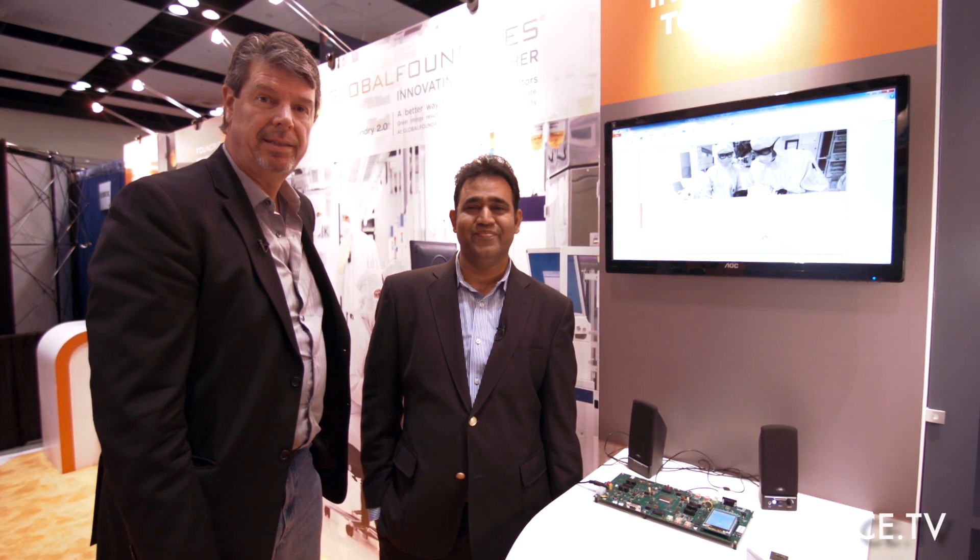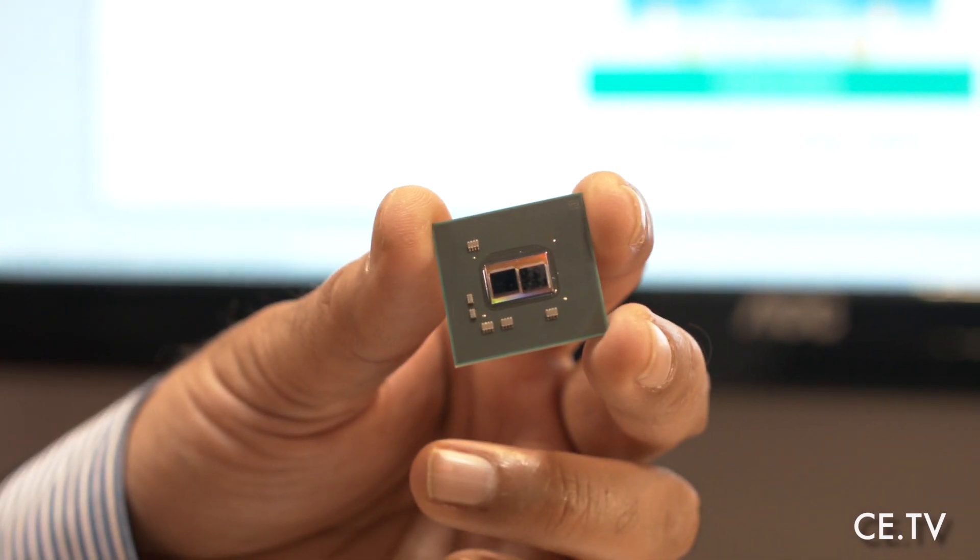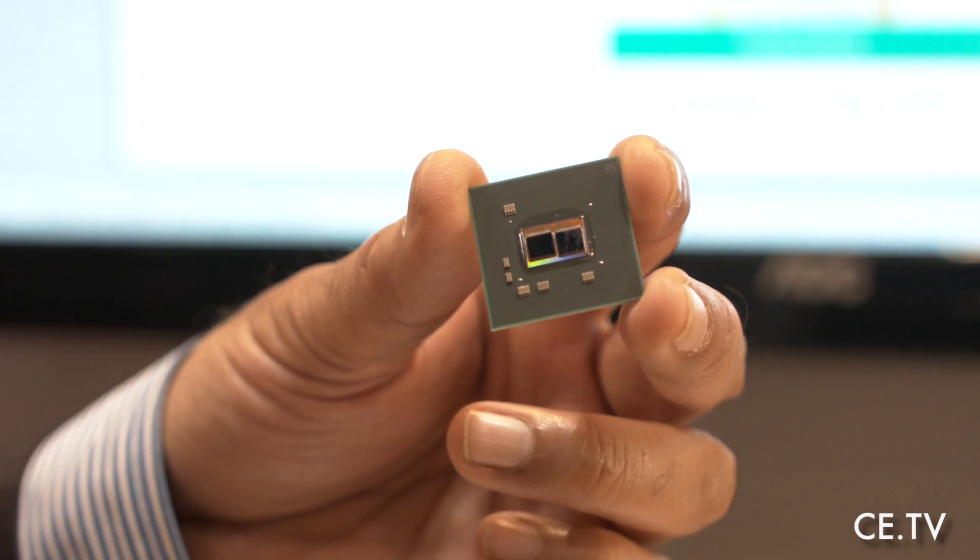Hi, Sean O'Kane here with Ship Estimate TV. We're here in the Global Foundry booth. My guest here is Srinivas Noori, Director of SOC Solutions with Global Foundries. And what we're going to talk about is this particular chip that they have in collaboration — Global Foundries and OpenSilicon.